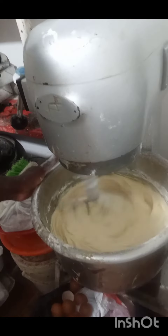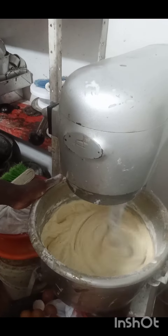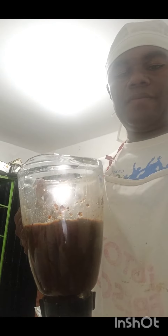Ya está cremando nuestra mantequilla, huevo. Aquí tenemos nuestra pasa licuada, el vino. Aquí en esta coca tenemos rayadura de limón, rayadura de naranja, coco rayado, nuez de moscada.